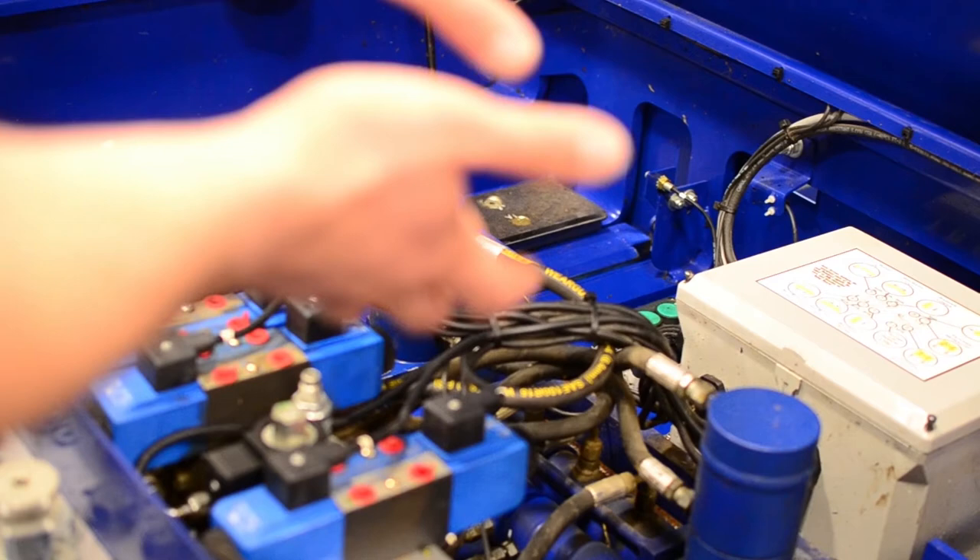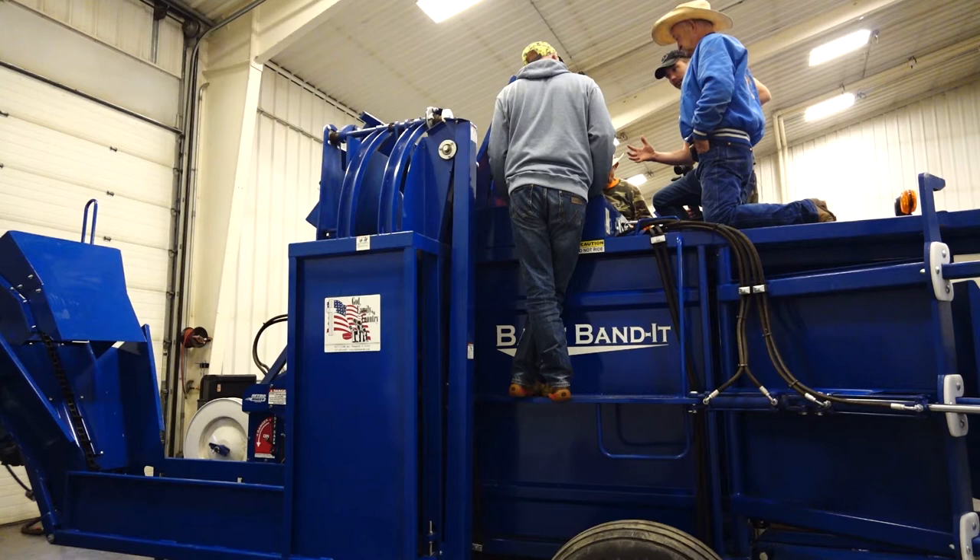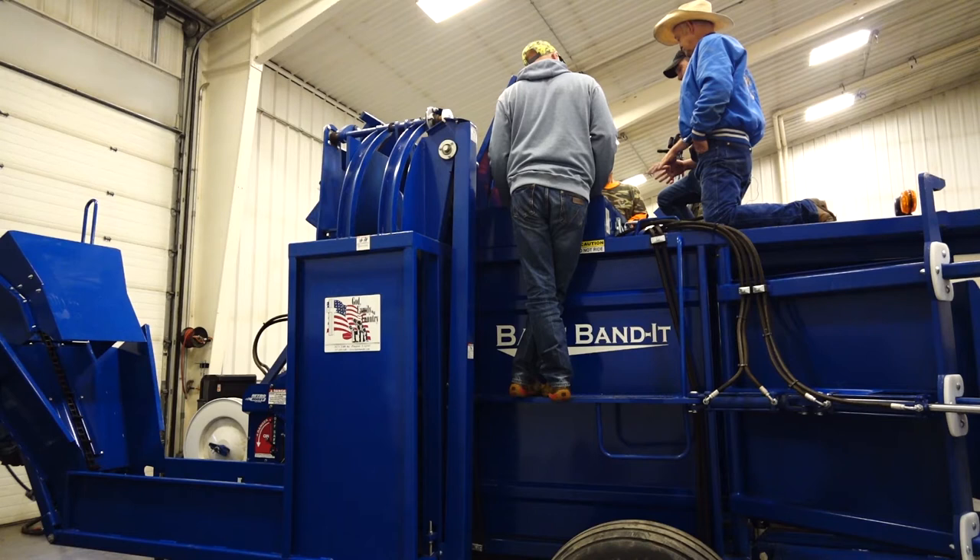At bale 21, whenever that last bale gets compressed down, the vertical plunger stays down, strap guard arms stay down just like every other time, and then the horizontal plunger compresses against the back gates. On bale 18 the bales are up against those back gates. On bale 21, this valve here controls the bundle tension. If you have that cranked down those back gates won't move and it will make you a brick.